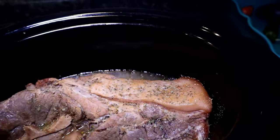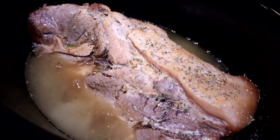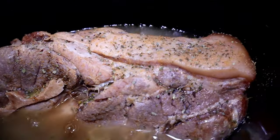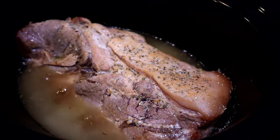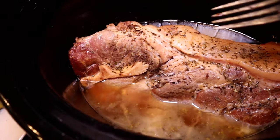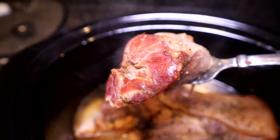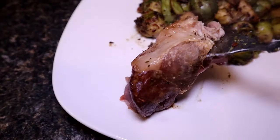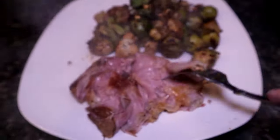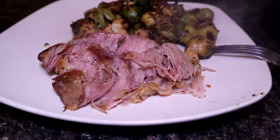At this point, what you can do if you want, you can start shredding it — just use a fork, use some tongs, shred it up. Or you can just eat it as is with your side, add some BBQ sauce, whatever you want to do. But for me, I'm just going to eat this plain with some veggies. Look at that. Just comes right off — watch this. There you go. Perfect. Tender pork. Two ingredients.